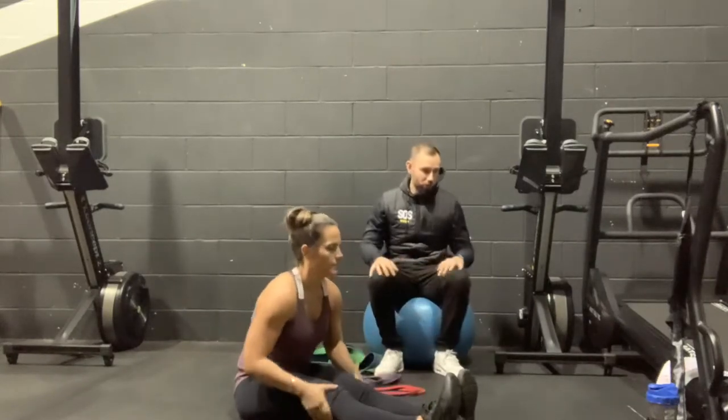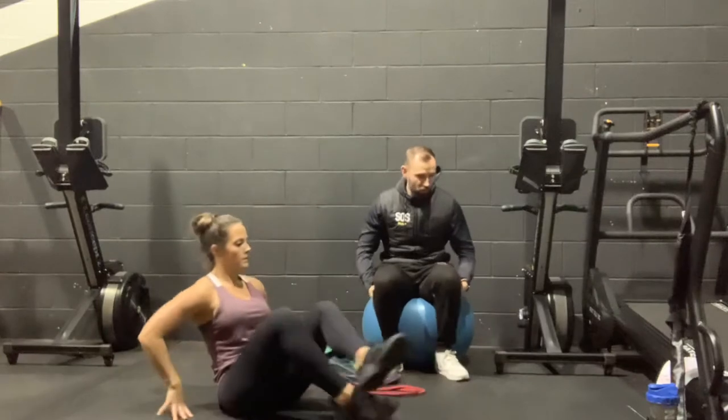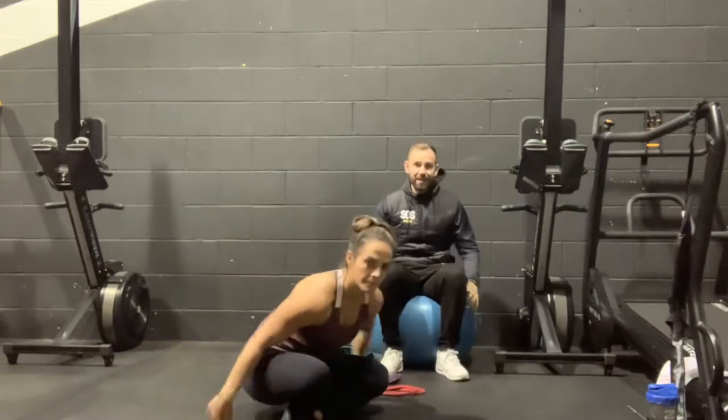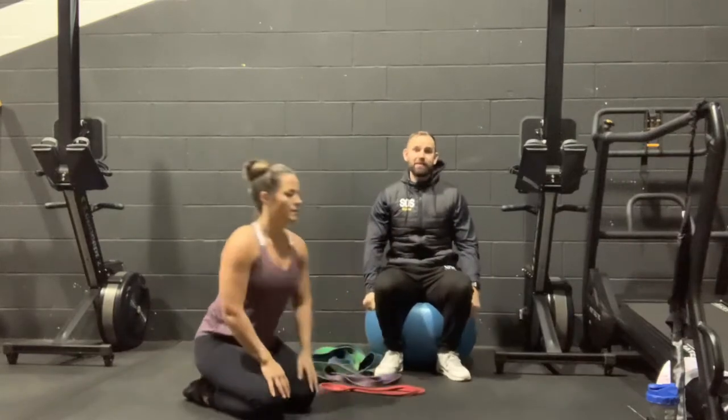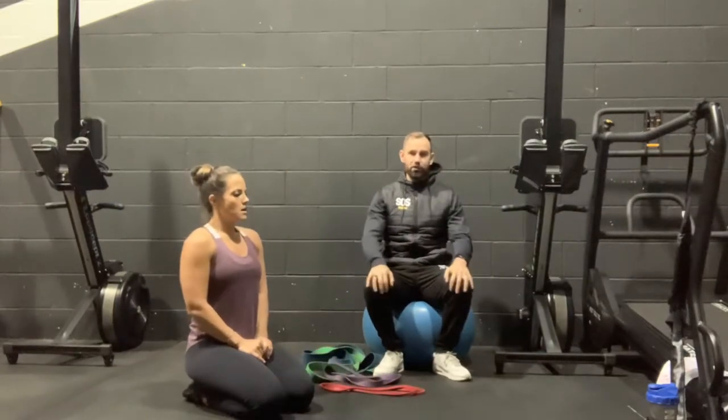After the next set we're going to move on to our B Series. We've got one more set to go, and we've got a quad-based exercise, a commando get-up, which is very challenging, and a banded deadlift. We're going to do the rest-pause method on the banded deadlift.